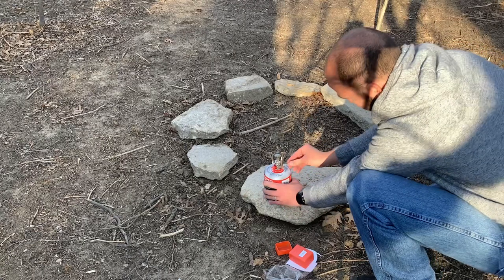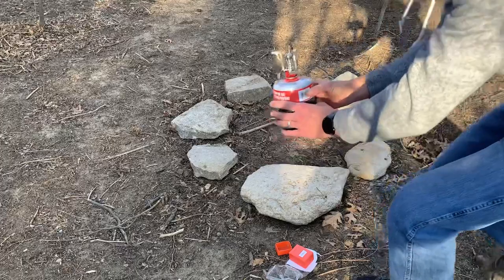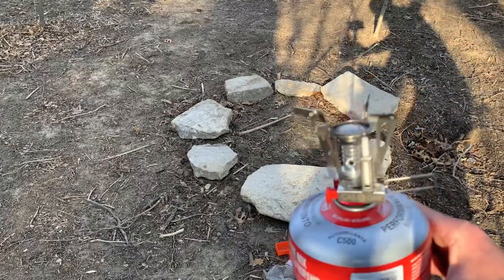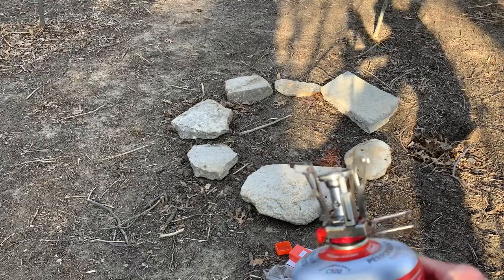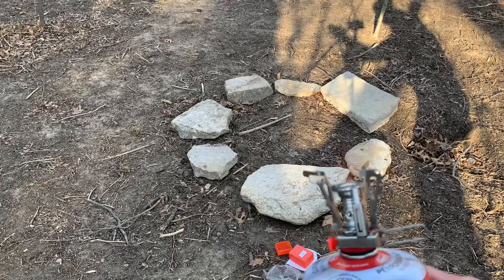There we go! Alright, it's on. Can't really see the flame because of the sun out here. See if you can see it — trying to get it some shade — you can see it right there, it's going.